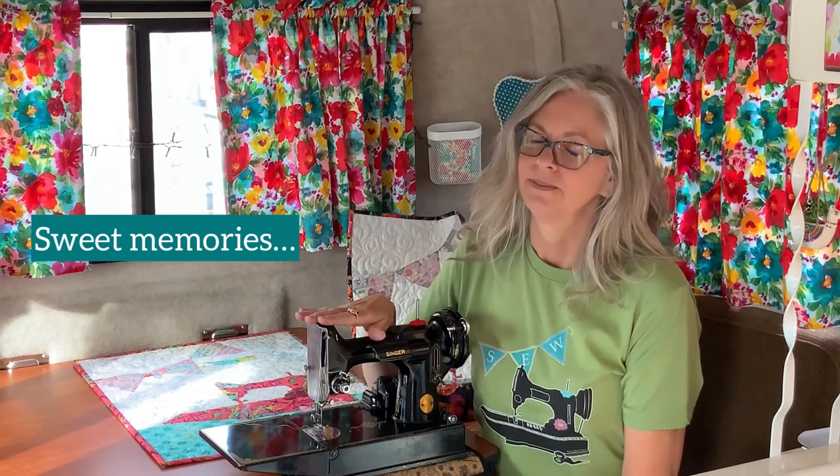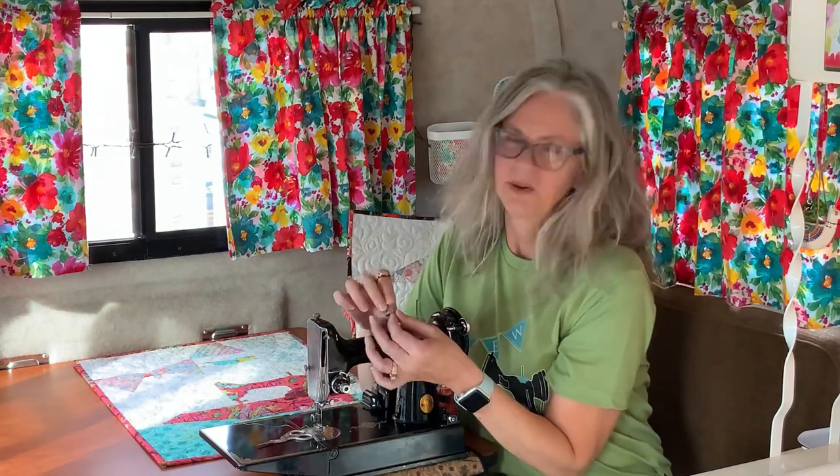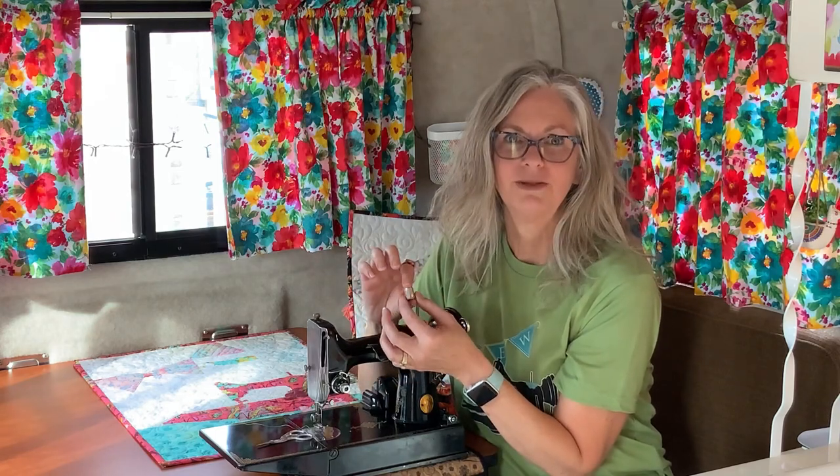This little sewing machine belonged to a sweet friend who is no longer with us — her name is Nancy, and I think of her when I bring this little machine out. This thimble belonged to my mother-in-law Pat, and Nancy and Pat were friends in the quilting world, so it's just a fun little sentimental addition to the pattern. Thanks so much for joining me — please remember to subscribe, click like, tap the bell, and if you'd share this with your friends, I'd really be grateful.